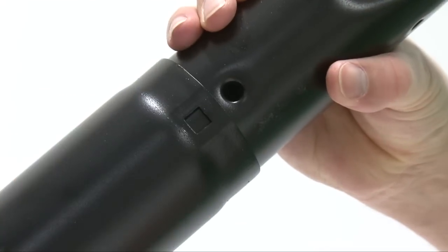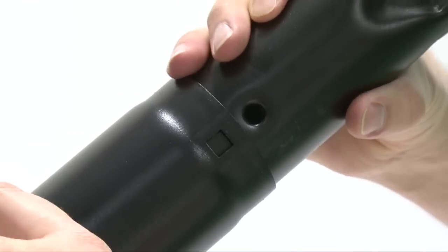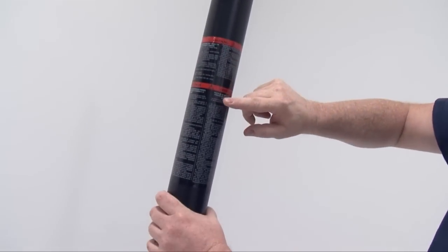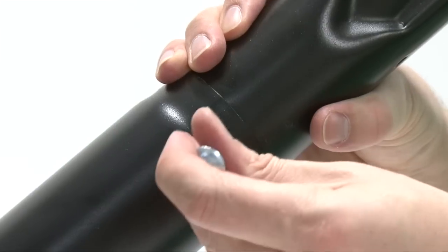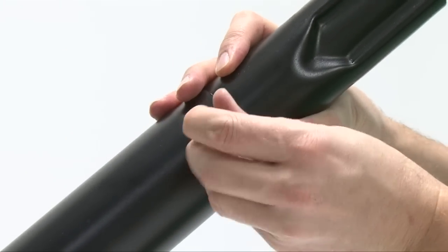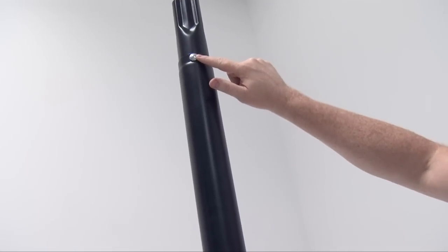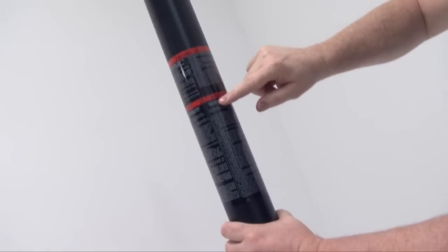Turn the top pole to align its holes with those at the top of the middle pole. Note the flattened end of the top pole should be on the same side as the warning sticker on the middle pole. Insert a carriage bolt through the holes at the top of the middle pole and top pole. Note the head of the carriage bolt should be on the same side as the warning sticker on the middle pole.